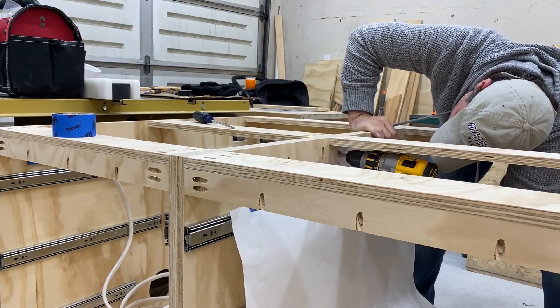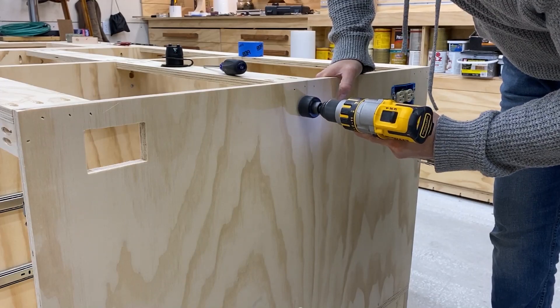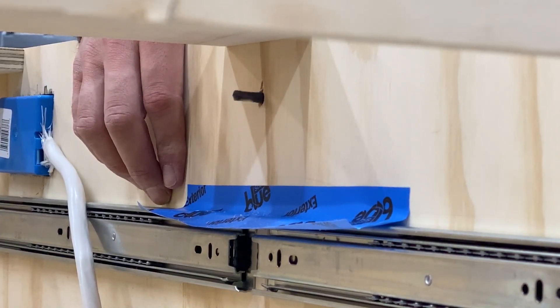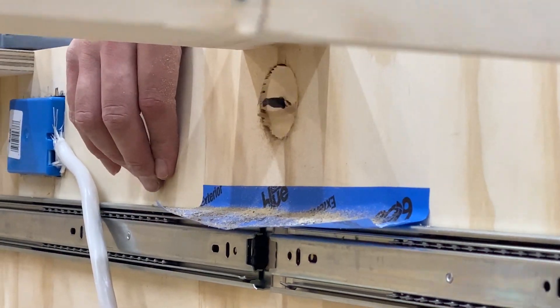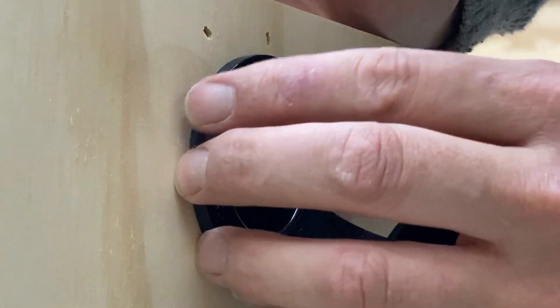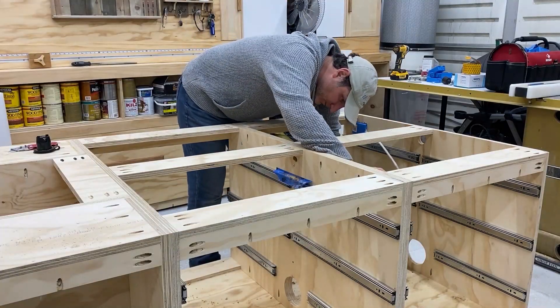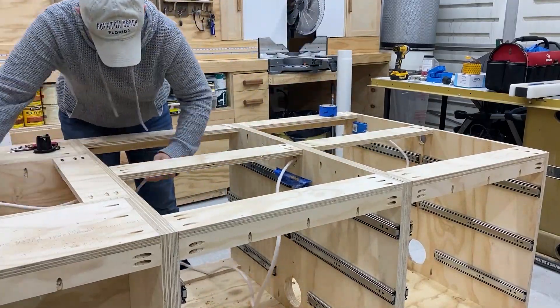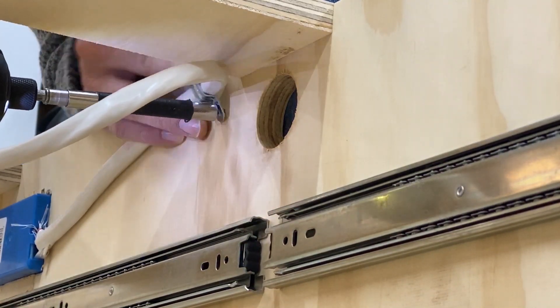If you are planning on tackling this on your own and you've never done electrical work before, this is probably a good place to start because you are not connected to a grid yet. You can do all your work on this table and never worry about getting electrocuted. If you know somebody who knows electrical work, this is perfect because you can do the work and then have them come over, look everything over, and see if you've connected everything in the right way. But definitely, this is a great way to practice electrical work.